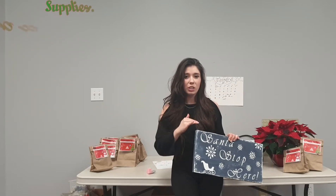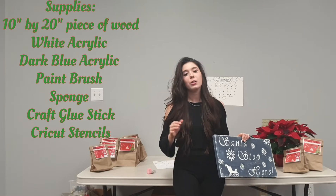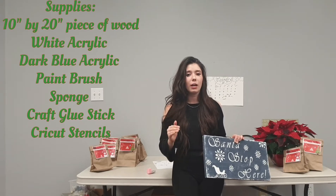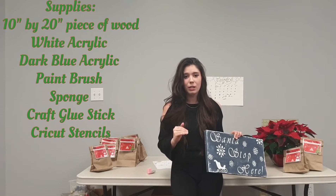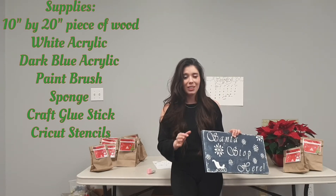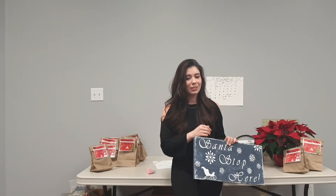The fun part of this project is if you don't want to use the two sayings included in your craft kit, you can come here to the library and cut your own with our Cricut Cutter. Just be sure to book appointments ahead of time — they're 30-minute appointments — so that we can be sure it's set up, it's ready for you, and that it's not booked by anyone else.